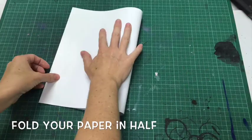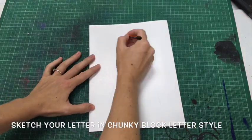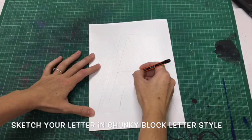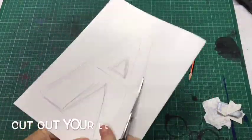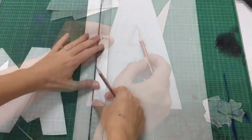How to make a 3D letter. Fold your paper in half and sketch your letter in a chunky block letter style. Then get your scissors to cut them out, but before you do that you might want to put a little bit of blue tack in between so the paper doesn't slide around when you're cutting out your letter.